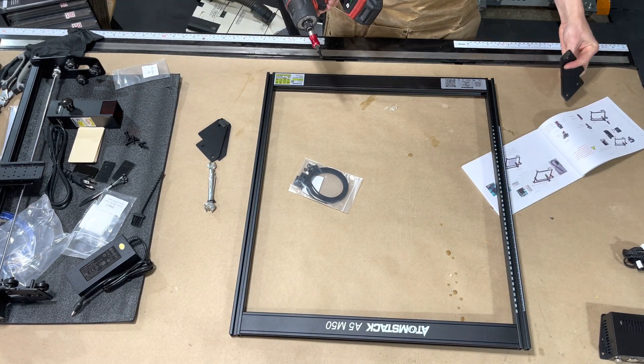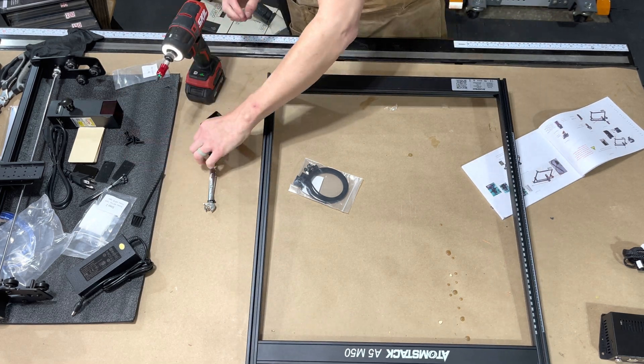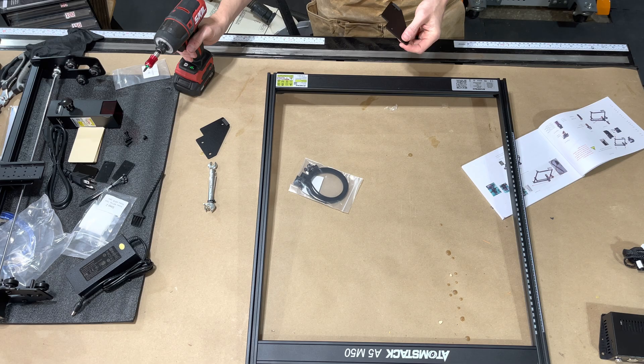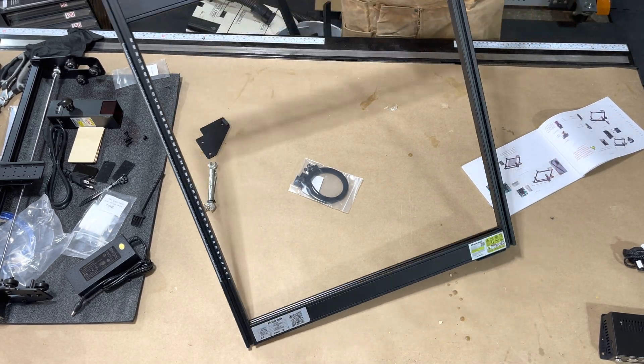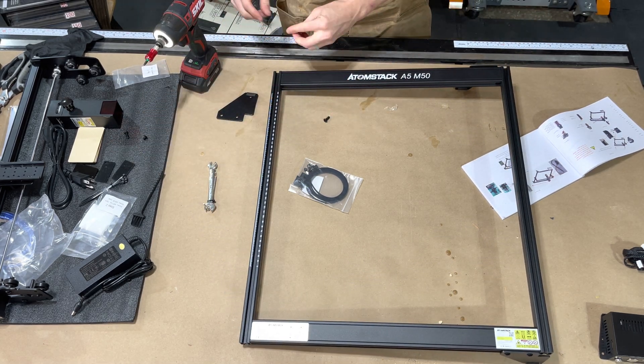Fortunately for me, I have a larger laser, so I can put this inside it and have it sit on the bed of my large laser and also utilize the smoke extraction from my larger laser.